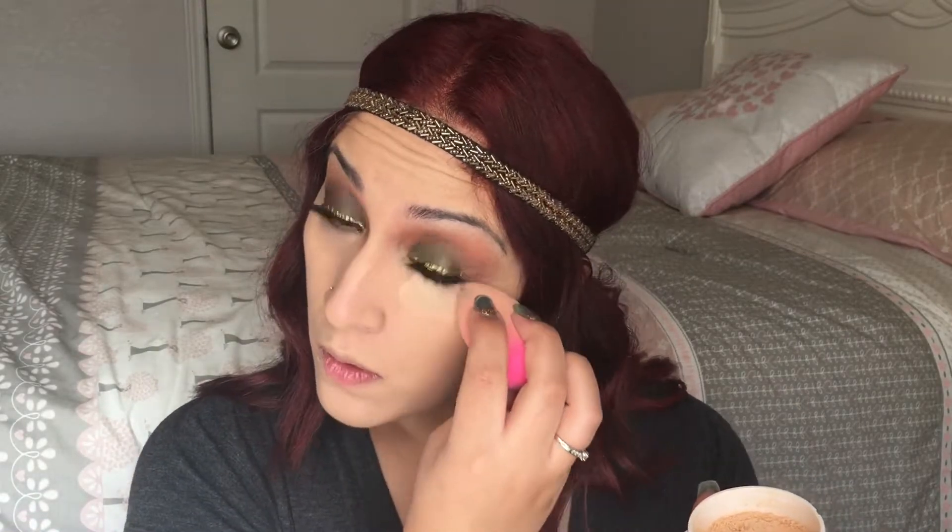To set my under eye area I'm going to take this Flower Beauty loose powder in shade L01. This was my first time using it and I really, really liked it — it set my concealer and made my under eye area look really smooth. If you've heard anyone rave about this product, the rave is real. I also applied this powder everywhere I applied concealer.